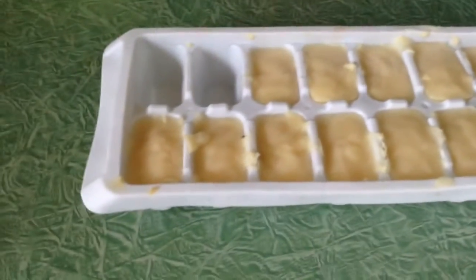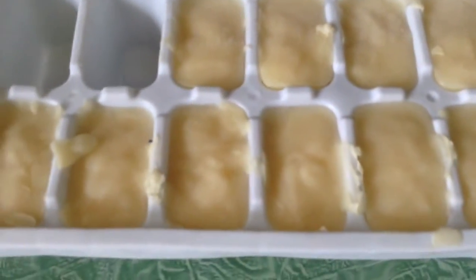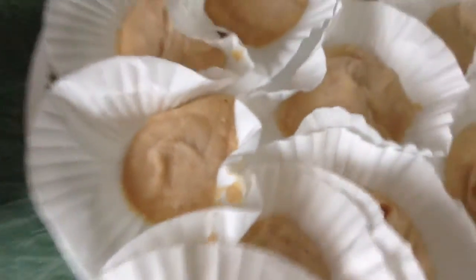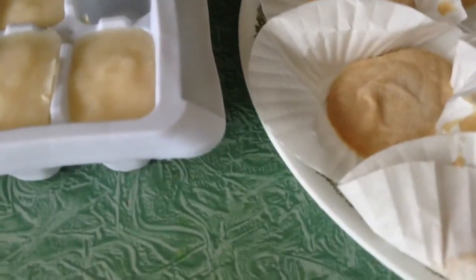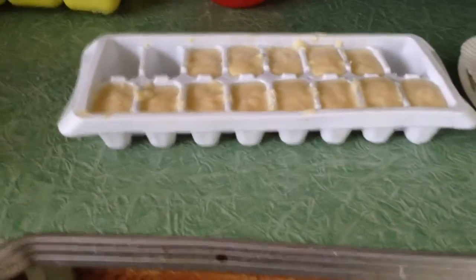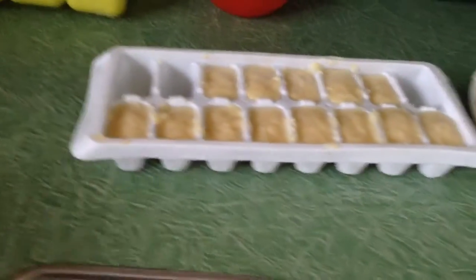This is what they finally look like when they're done. These are the fruity frozen ones and these are the peanut butter ones. They're kind of stuck to the plate so you have to scrape them a little. After you have them all done, you just put them in the fridge.